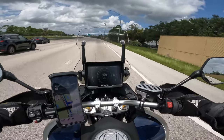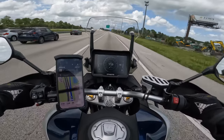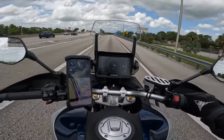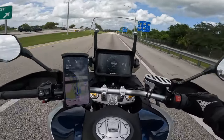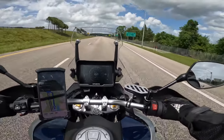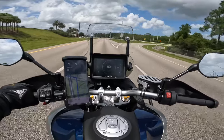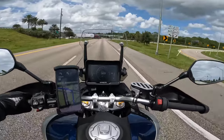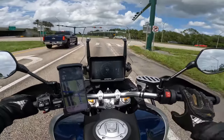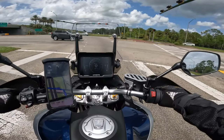It's been about an hour and 15 minutes of riding and the GPS is telling us to exit here. We're going to take a break — my rear end is kind of numb right now. This is a comfortable bike as I've been saying, but after that amount of time you do need to stop because things start hurting. So far though, this thing is just fantastic.